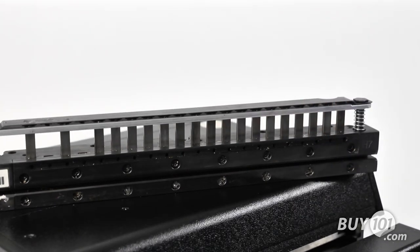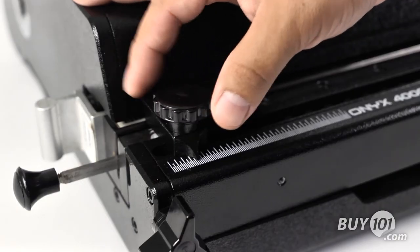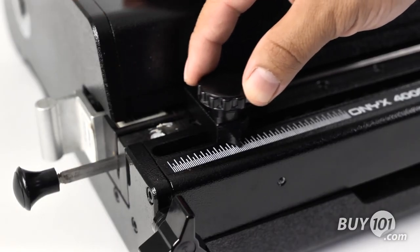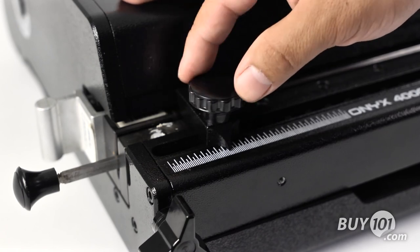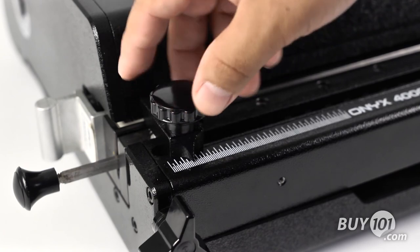Now replace the carriage, slide the die back into the machine and lock it into place. The margin stop is solid and provides consistency throughout all your projects, and the markings on the die as well as the machine itself help you measure the exact position of the margin setting that you need.